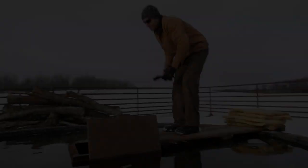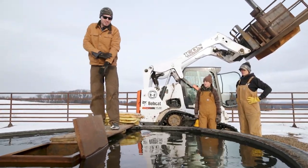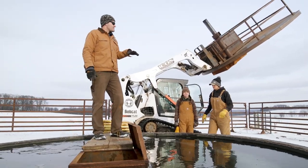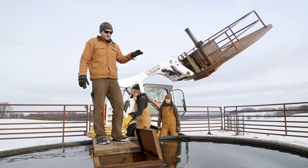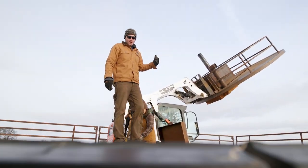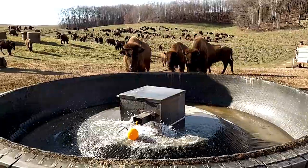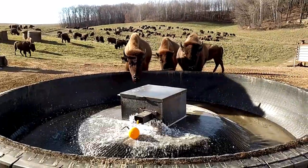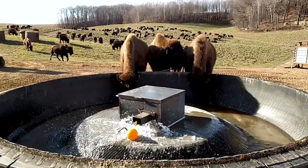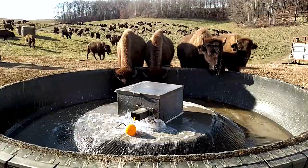These are our 13-foot diameter tire tanks. We have eight of these around the ranch. They're all plumbed into a high-pressure well back at the ranch — this is the furthest one out. We're well over a mile away from the ranch, so this water comes right from the ranch, and we trenched it all in with an excavator. My uncle owns an excavating company, so me and him and some other guys spent the good part of a winter digging this all in and trenching it up to here and building these.